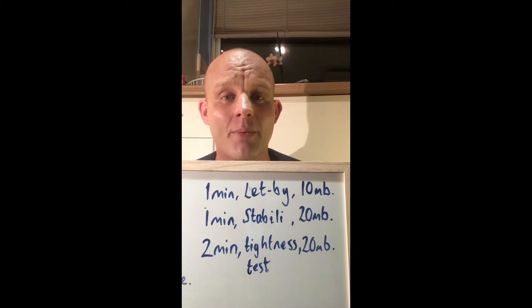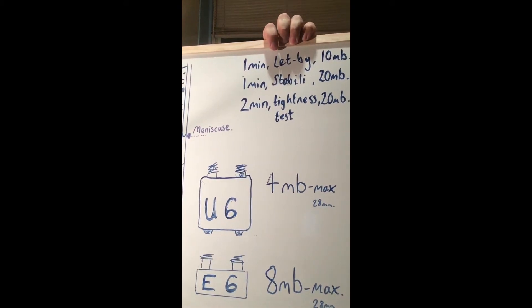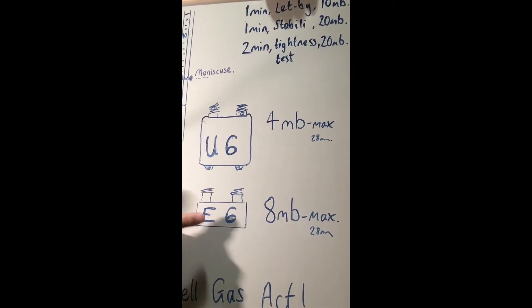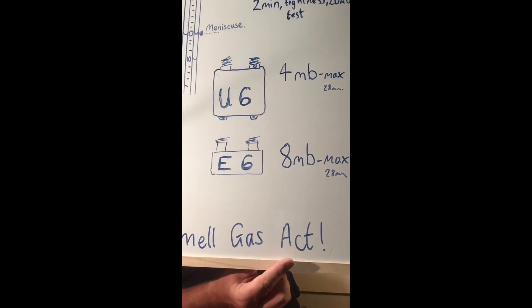After stabilization, you do a two-minute tightness test at 20 millibar. On a U6 meter you're allowed a four millibar drop on 28mm pipe; on an E6 you're allowed an eight millibar drop on 28mm pipe. Remember: if a customer smells gas, act regardless of how much droppage there is — you've got to report it, search for it, and overhaul it.